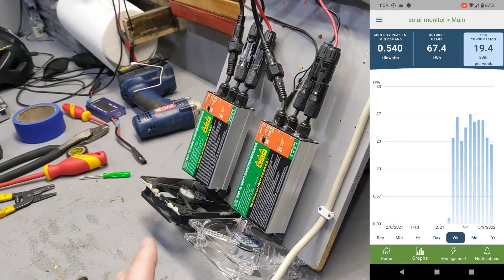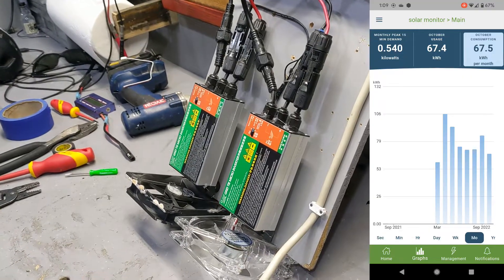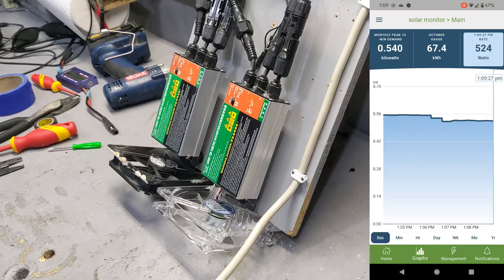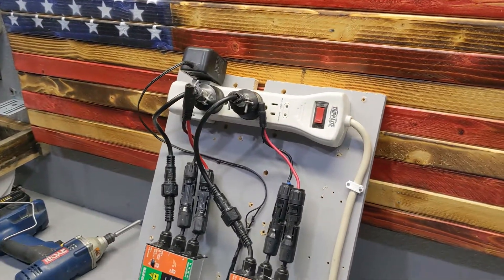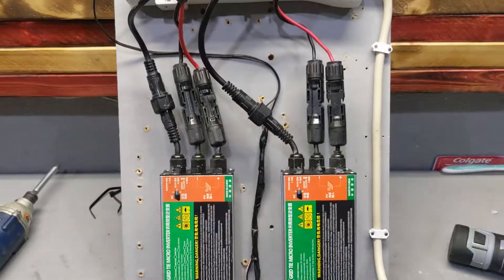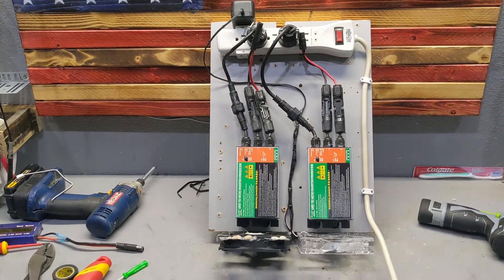This system produces about three to four kilowatts a day, depending on how sunny it is. My house uses about 10 kilowatts a day, so I will scale it up in time, but for now this works really really well for what I need. Today I serviced this unit — it's going to go back on the wall and we're going to produce a little bit more electricity.